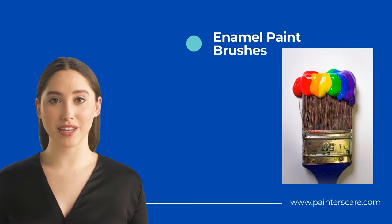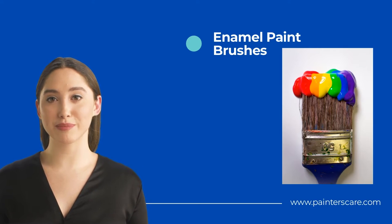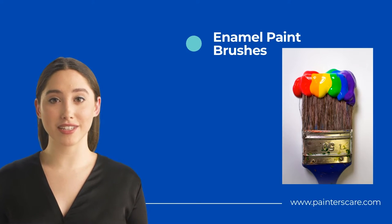When choosing an enamel paint brush, it is important to select one that is the right size for the job. Smaller brushes are better for detailed work, while larger brushes can be used for painting larger surfaces. In addition, it is important to make sure that the brush is designed for use with enamel paint. Using the wrong type of brush can damage the paint or leave brush marks on the surface.